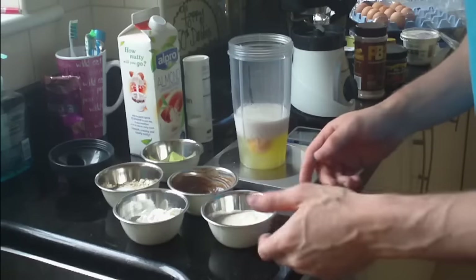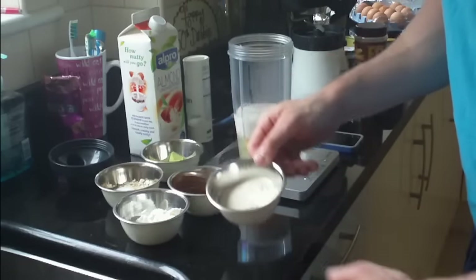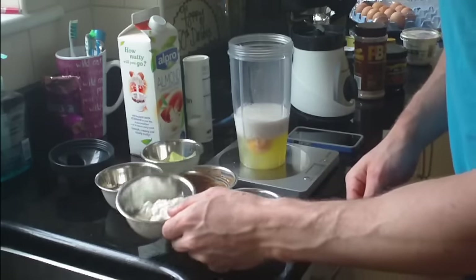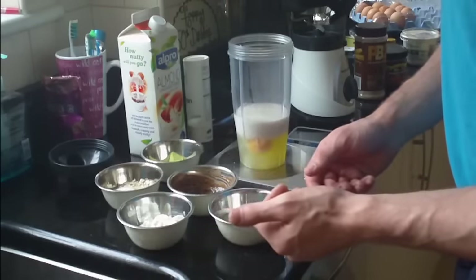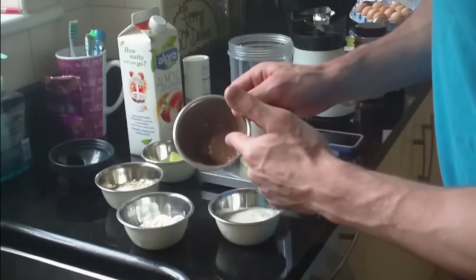Alright guys, so the next step is we have our ingredients. So here I have about 20 grams of white chocolate whey protein. Here I have 50 grams of quark cheese, so that's going to add to the consistency. You can also use some non-fat natural yogurt or any other favorite yogurt you want.